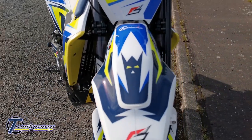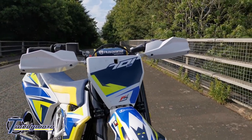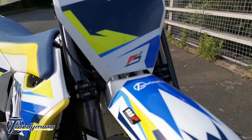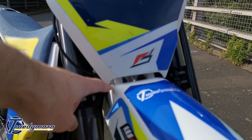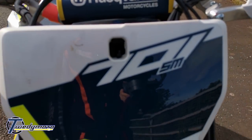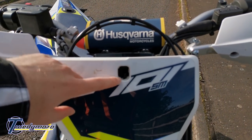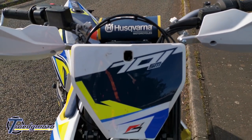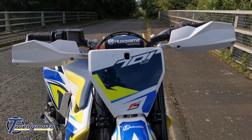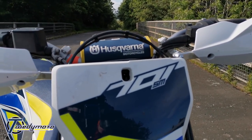I do love the 701 monster — love it. The number board is off the Husky FS450; it's not a straight fit. The pins in the bottom fit, but there's obviously no mounting point just behind the headlight, so it's held on with a couple of zip ties — one around some wires and another through a little hole I made in the number board.